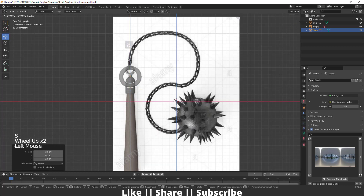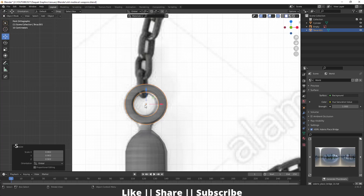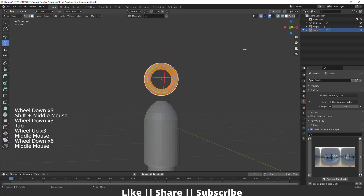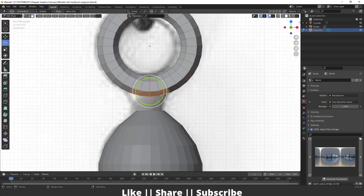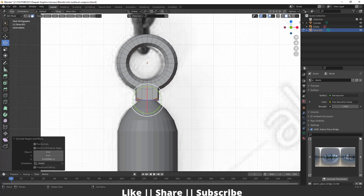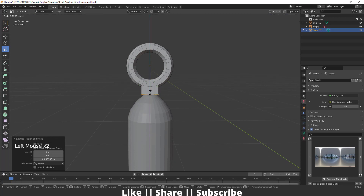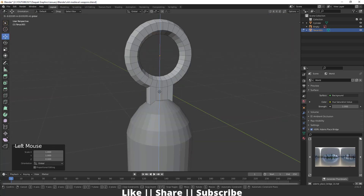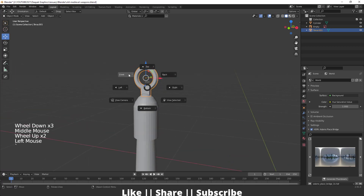Then I'll align this torus according to our reference and keep it here, scale it a little bit. After that I'll go to edit mode of this torus, select some faces, extrude one more time, press Z, and scale this — it will become straight. Then press zero and put it down, so it will look like this.